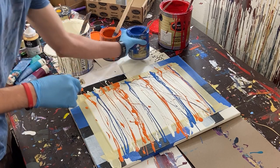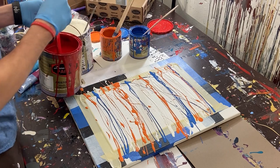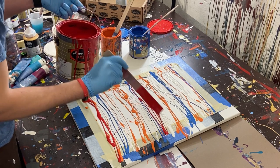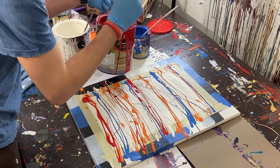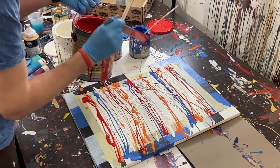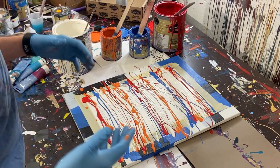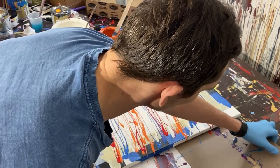Finally we'll do our red — a thick bar of red there and right there, and a little bit right there. I know it doesn't look like much but once we pull those paints through it'll look a lot different.